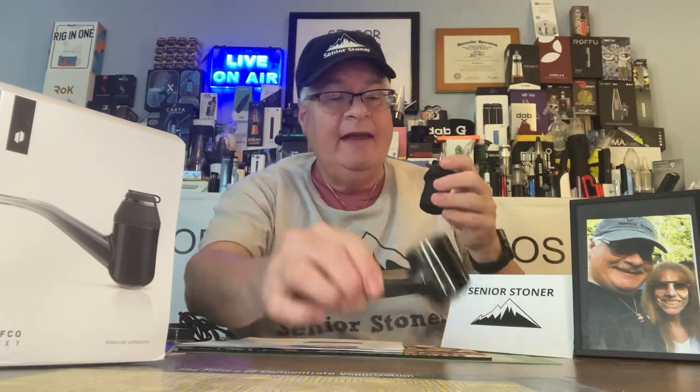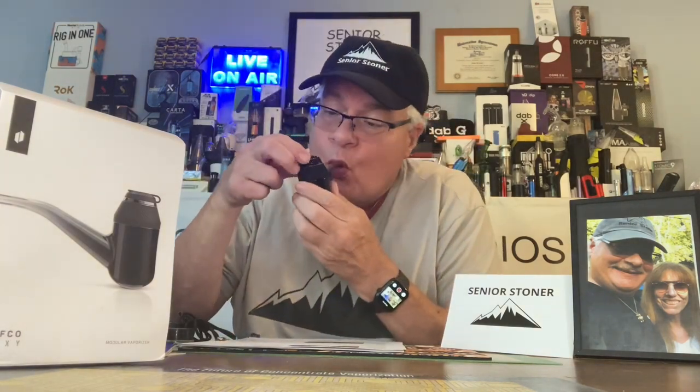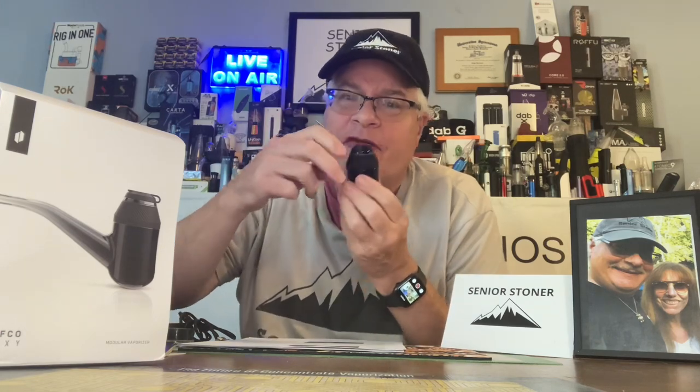With the cap on, it's kind of a snug draw. Watch this — when you remove the cap, without changing the amount of draw, you can hear and feel the difference. What you've got here is a flow of air that's almost like breathing. For me personally, there lies the difference.